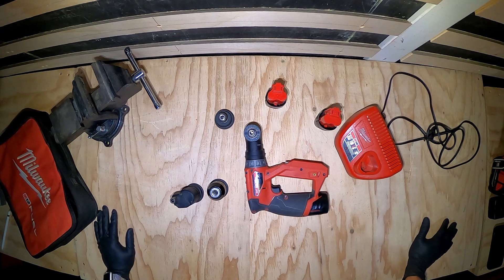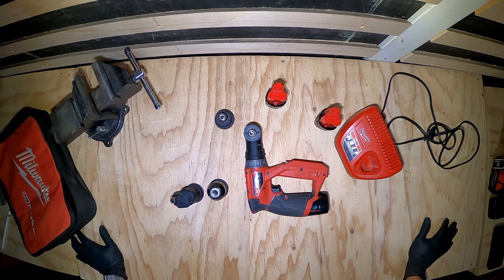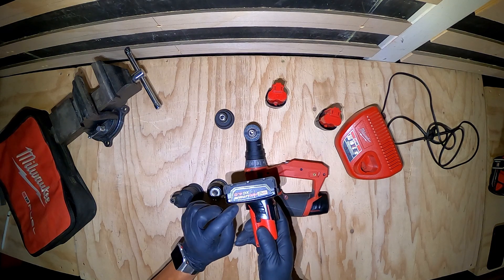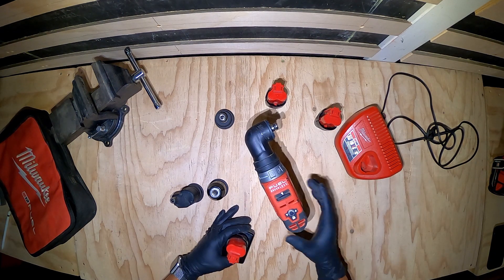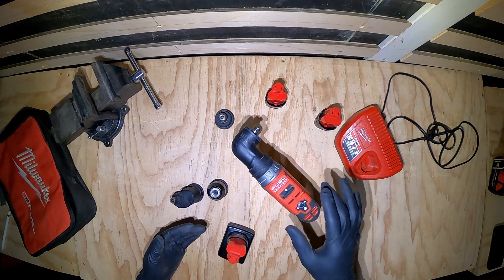The battery life for me has been pretty good. Obviously if you're really putting it through heavy-duty work you may deteriorate the battery more rapidly, like with any tool. But then you can go ahead and get one of these 4.0 Red Lithium M12 batteries or a 6.0 to give you a lot more run time.